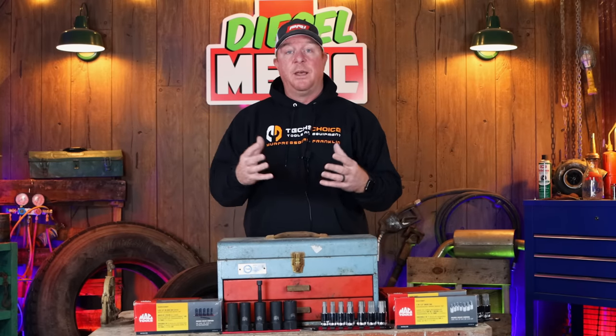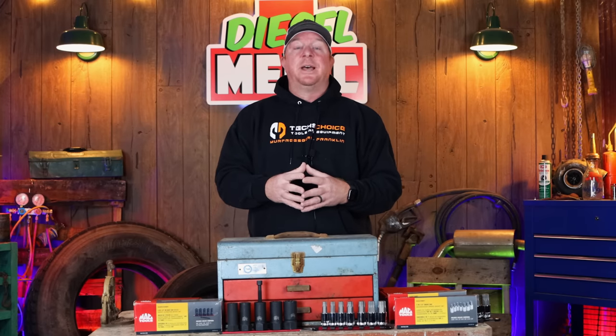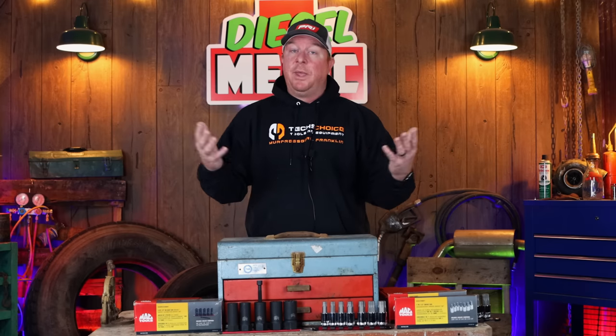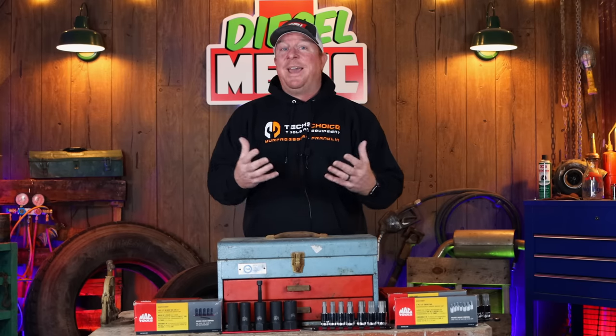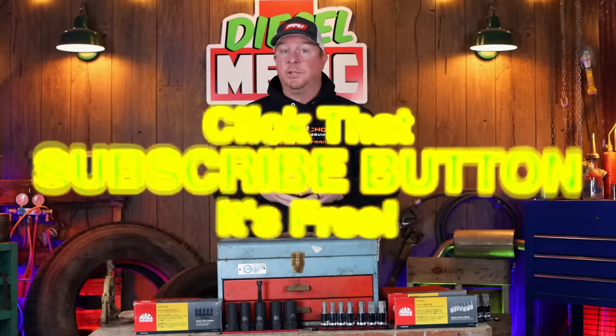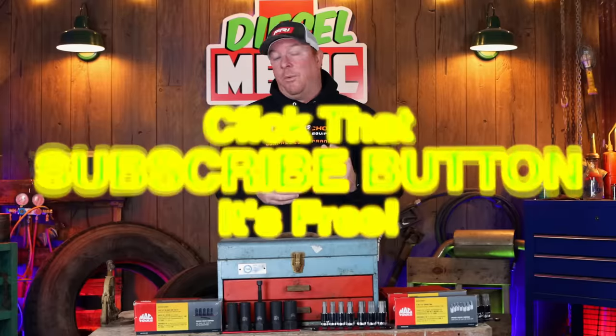If you haven't seen how the RBRT extractors work, I'll link a card to some previous videos to show you — they're definitely worth the money. These sets are available right now. If you don't have a Mac dealer, you can contact Mac Tools online. If you do have a Mac dealer, just give him the part number and he'll be able to get them in for you. Thanks for watching — if you like this video, hit that thumbs up, check the description for discount codes, and if you're not subscribed, click that button. It's totally free. You guys have a great week, and we'll catch you later.